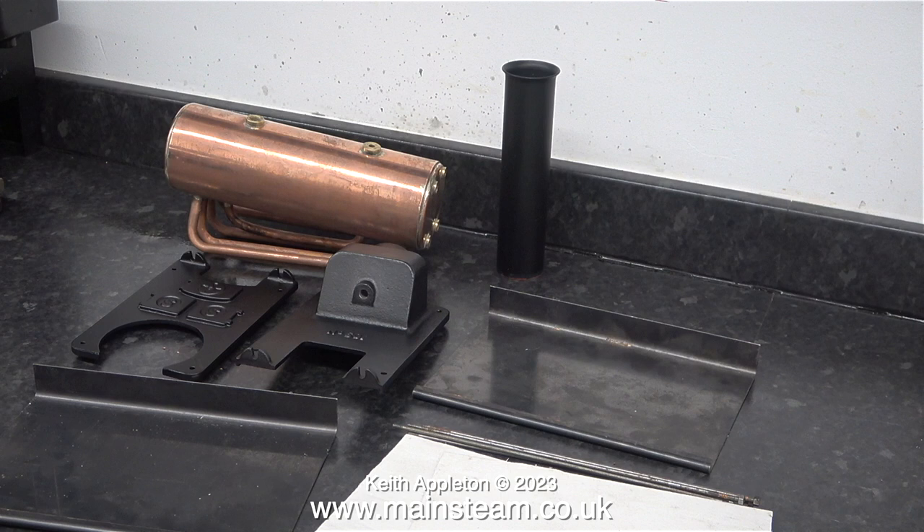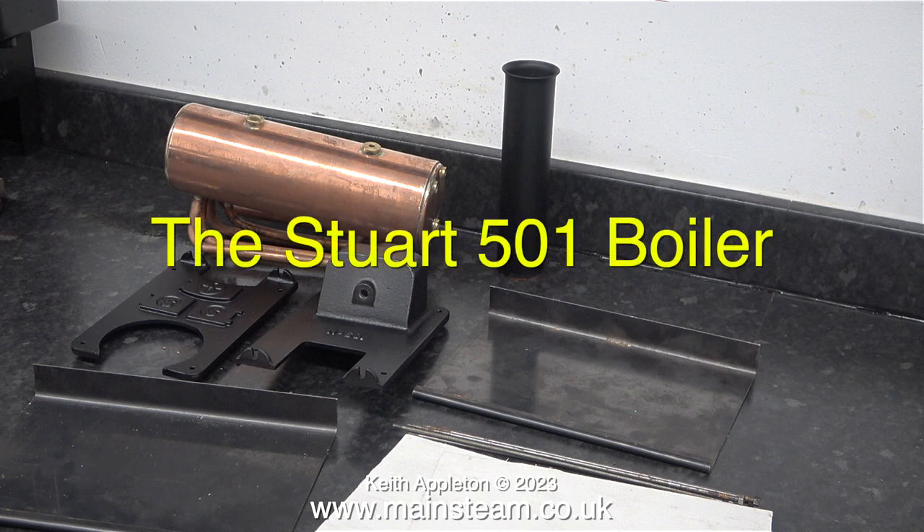The purpose of this compilation video is to illustrate the differences between the two designs of boiler. This is the Stuart 501 boiler, and as you can see there are definitely differences between this 501 boiler and the 504 boiler you've just seen.